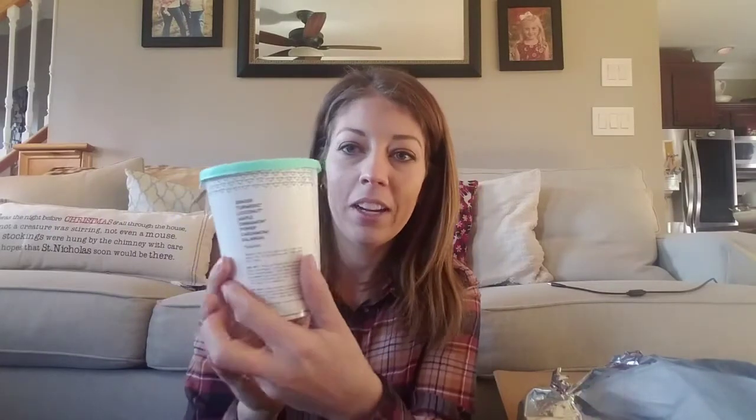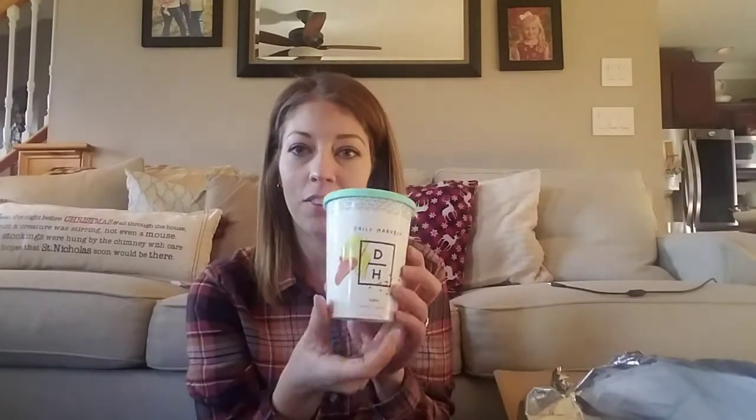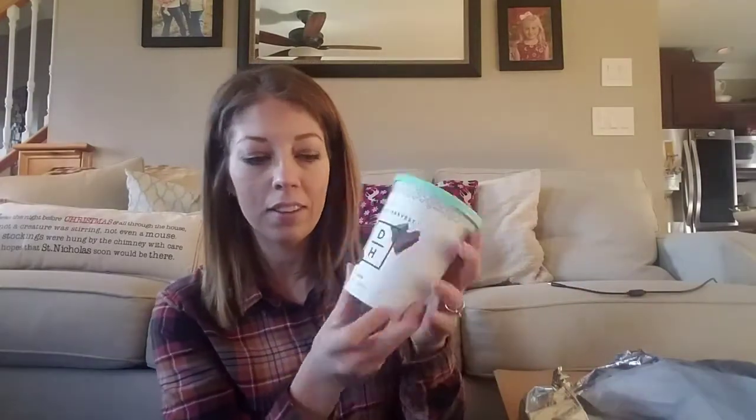On the back it has really simple, clean ingredients — it tells you every single thing that's in it. Then I've got another latte: the chaga and chocolate latte. For directions, you remove one latte pod — I think it comes with three pods — run it under hot water for 10 seconds, then peel off the foil seal. If you want it hot, pop the contents into a saucepan on the stove or the microwave, add 10 ounces of your milk of choice, and heat for one to two minutes until steaming. Stir well.